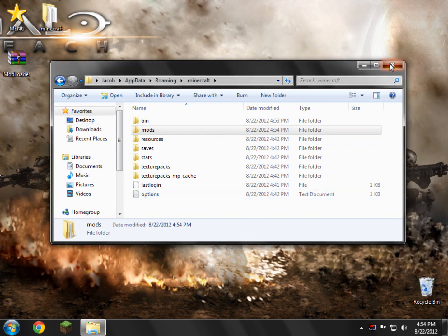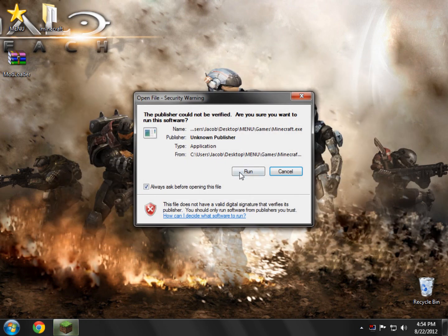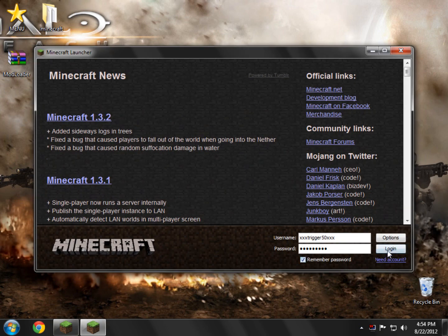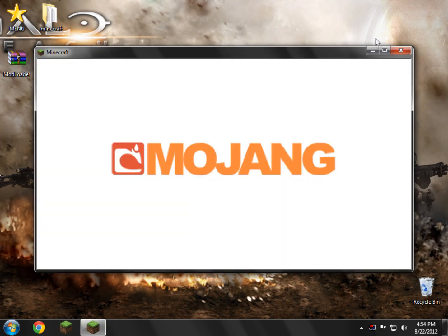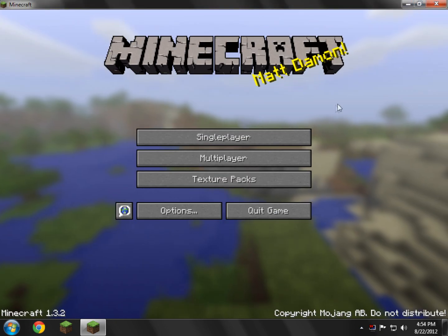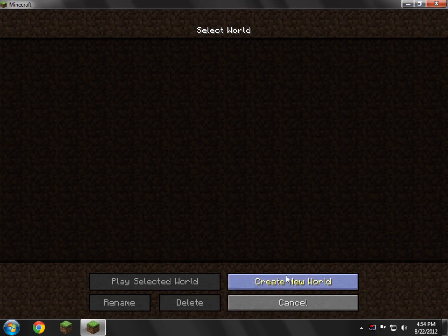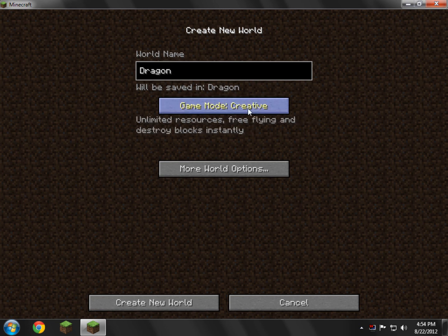So we'll go ahead and launch it up and see what happens — hopefully we won't get a black screen. If we do, we can always try using the mod loader fix for 1.3.2. And no black screen as usual — it's been working fine. So we'll go to single player and create a new world, just to show you guys that it boots up and nothing goes wrong.